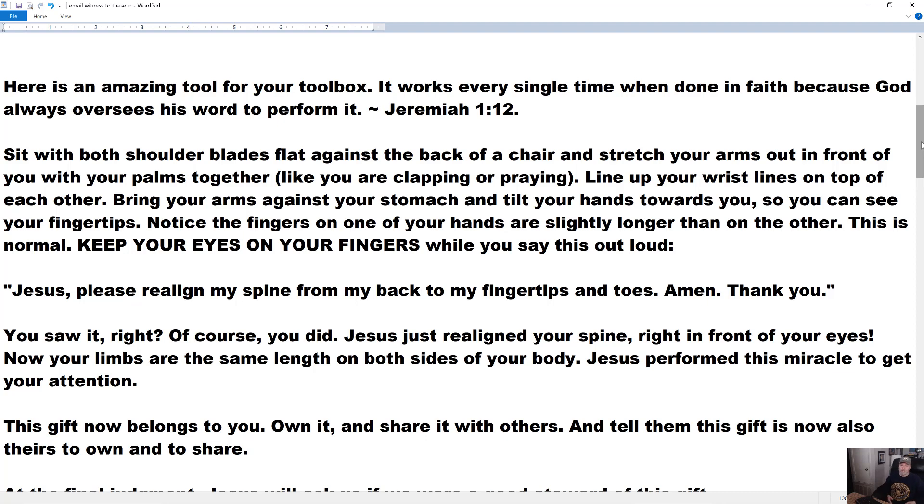Some of the fingers on one of your hands will be slightly longer than on the other hand, and that's normal — no need to get upset about that, that's the human condition. About 99 out of 100 people. What I want you to do is line your wrist lines up now, put your hands out, stretch them, put your fingertips together, keep your hands like that, and look at your fingertips. I'm going to ask my best friend in heaven and earth to give you a spinal realignment — up and down your spine, all the way out to the tips of your fingers and all the way down to the bottoms of your toes.